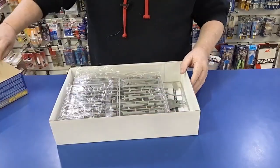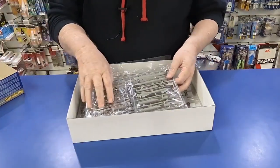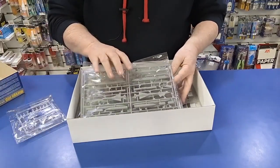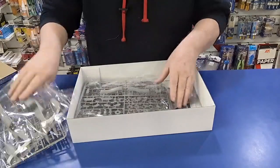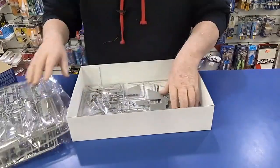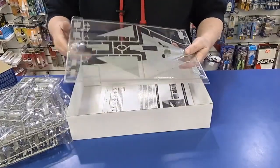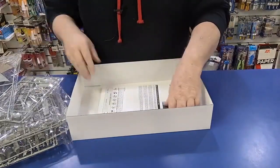Essentially, if you've had this kit before or built this kit before, it's exactly the same kit as supplied with the earlier Mirage. So I'm not going to go through all the parts for you — I've done a video on this on the original Mirage before. What I'd really like to show you is the decal sheet and instructions.